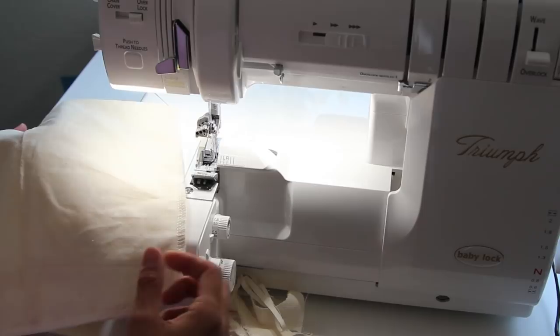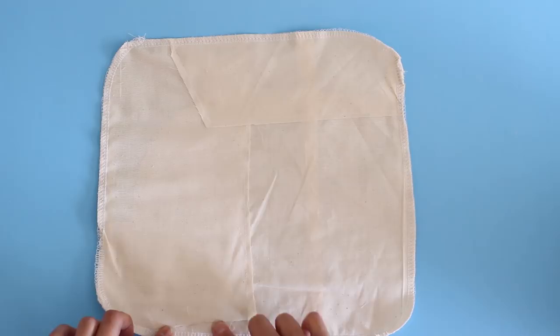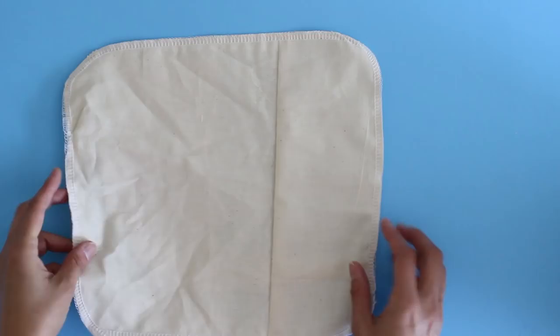Once I'm finished serging around the edges, sometimes I also just overlap scraps like this and just top stitch them together. If it unravels a little bit along those edges when I'm using it, it's really not a big deal — I'm still getting more use out of this than just making a muslin. By using it more than once as a paper towel, I'm saving on those paper towel costs and that waste. You can see this is not a perfect square, it's not perfect sewing, but they work for this purpose.